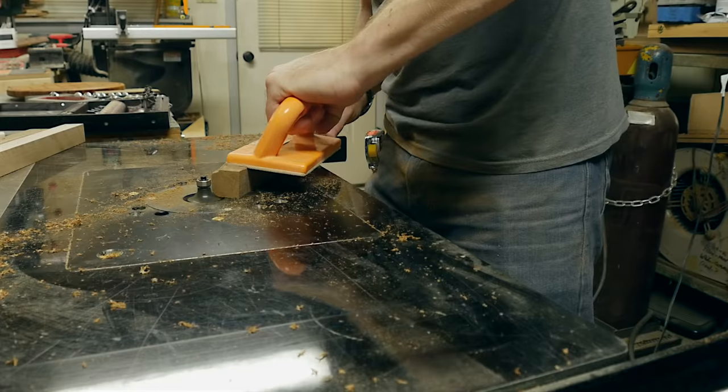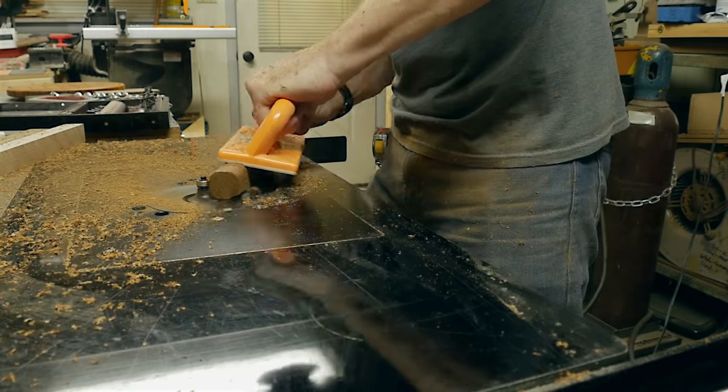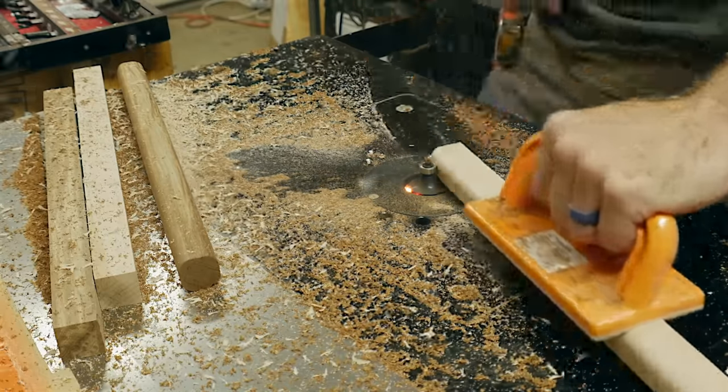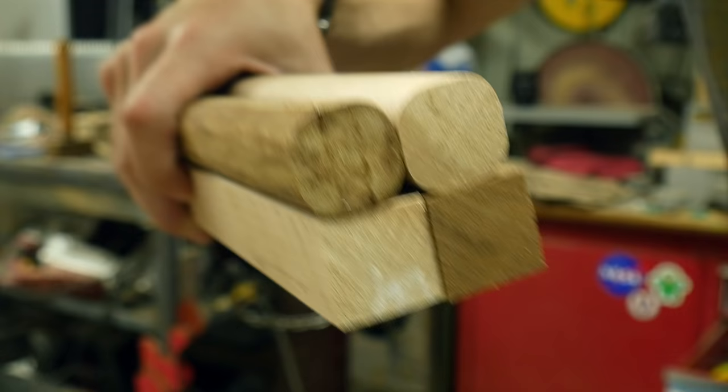Half of these pieces need to be round and half need to be square. If you have a lathe and you're comfortable using it, you could easily round them over on the lathe. My lathe is sketchy at best, so instead I'm gonna use the router table. I used a round-over bit to round over four sides of each piece — they're not cylinders, but they are rounded over, which is good enough for the game. If you do this, keep your hands really far away from the bit — it can be a little bit scary.